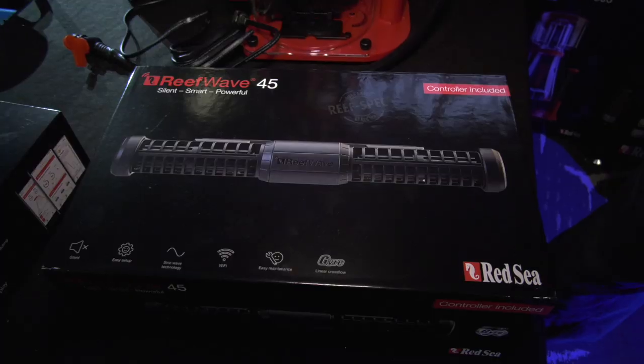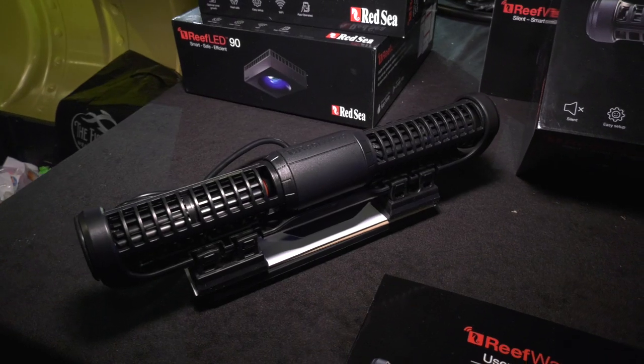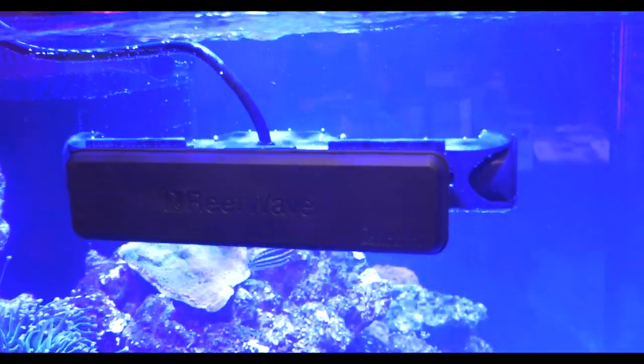While attending Reefstalk in Denver, I came across the Red Sea ReefWave. At first glance, it looks like another gyre pump, so I wanted to have a closer look at the ReefWave to understand why there needs to be another gyre pump on the market.